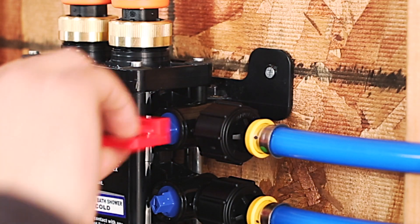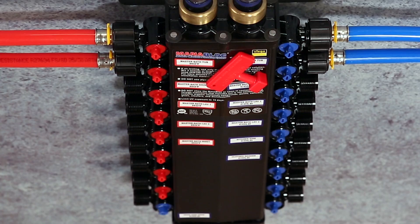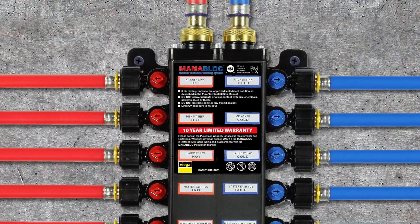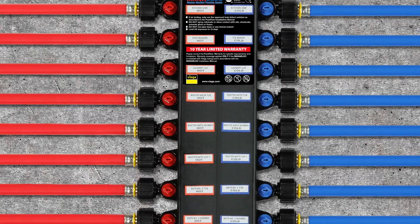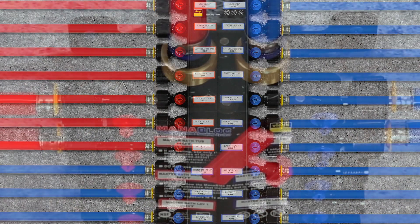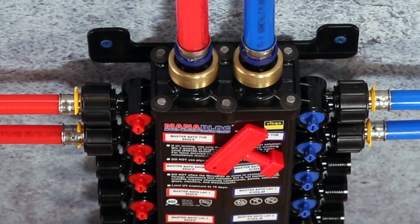Make sure all of the unused ports are in the closed position before pressure testing. Also consider the pressure ratings of fixtures before including the distribution lines within the pressure test. Individual lines can be closed off using the T-handle included with the MANA Block.